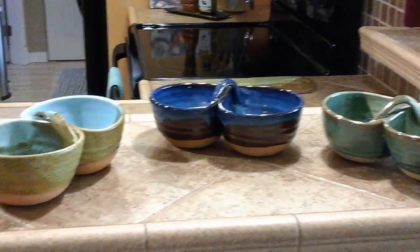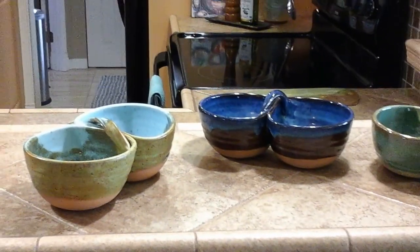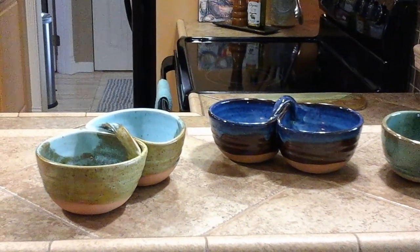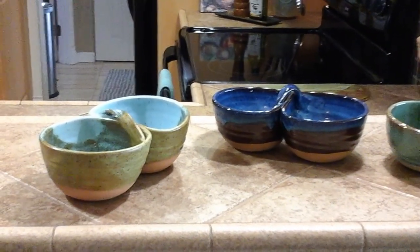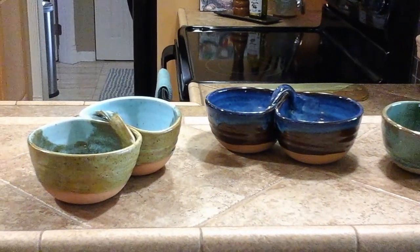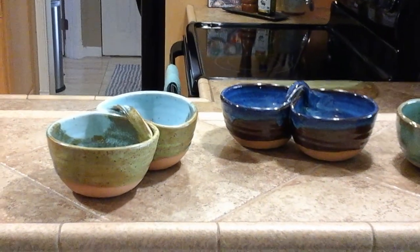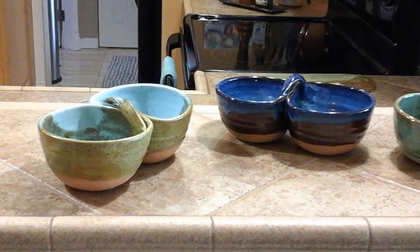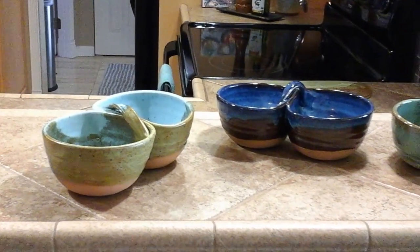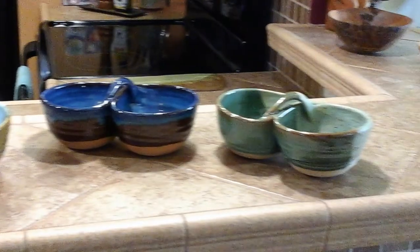I fire to bisque 04 and I fire to glaze cone 5 — primarily cone 5, hold for 15 minutes at the end. Sometimes I fire to cone 6 if I'm using glazes that need to go to 6.